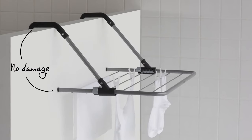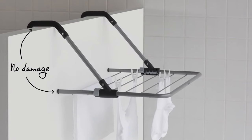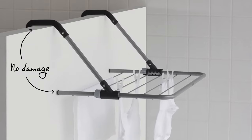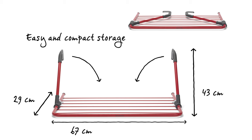Another advantage: the section of the arms which comes into contact with the door, the railing or the wall, is covered with protective material in order to prevent any damage. And finally, the drying rack is easy to collapse again, allowing you to quickly store it away.